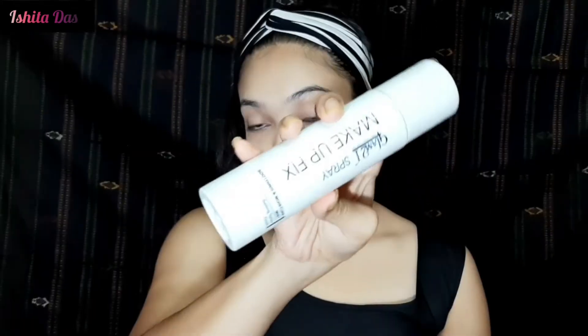Now I will use Glam 21 makeup fix spray. I apply it to let the base dry a little, then blend it in further with the beauty blender for a more natural, skin-like finish.